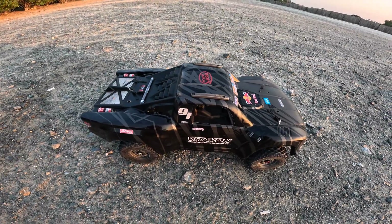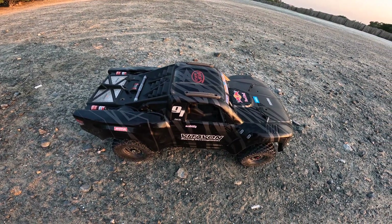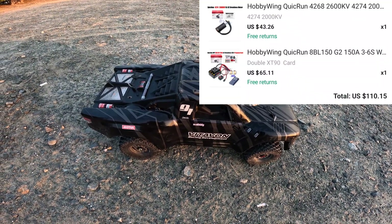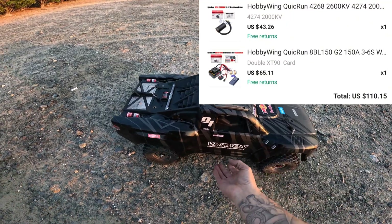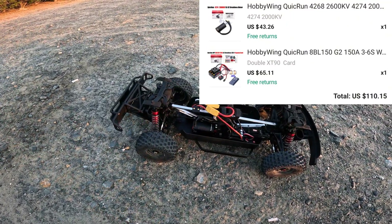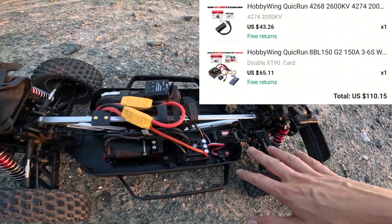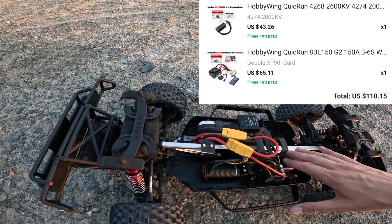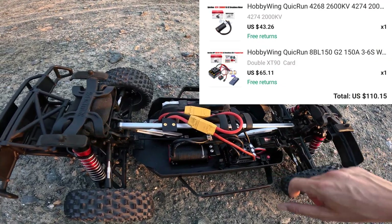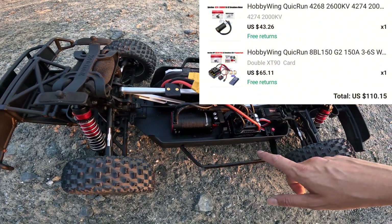Hi guys, welcome back. In this video we're going to be testing the HobbyWing QuickRun 150 BL. This is not a Mojave EXB — this is my Fireteam, but it's become a hybrid. It's got the EXP arms on it, new shocks, new center brace, and new chassis brace mounts.